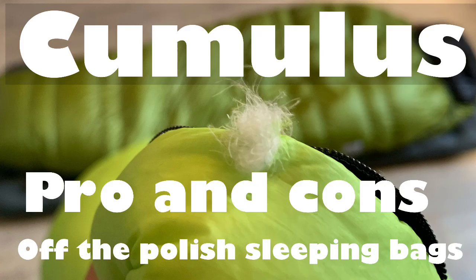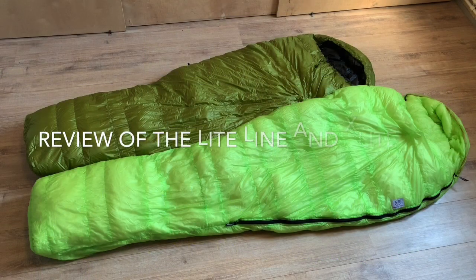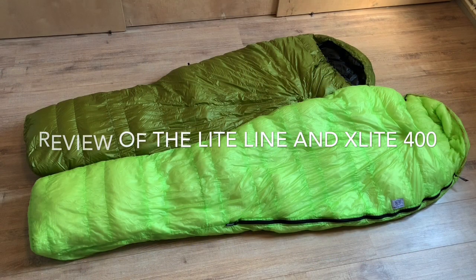Hey guys, welcome back to the channel. Today we're going to talk about Cumulus sleeping bags — they're a Polish brand. I'm going to tell you the pros and the cons, what I like about them and what I don't like. I have these two sleeping bags.